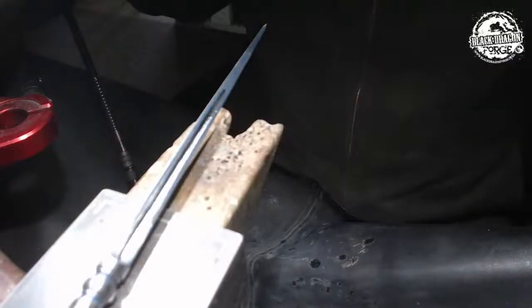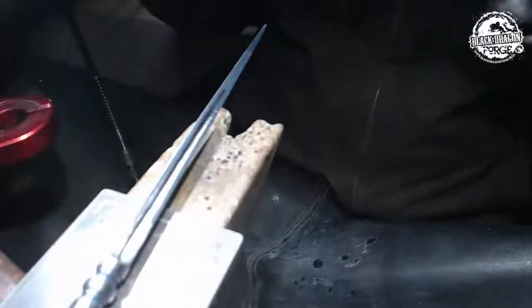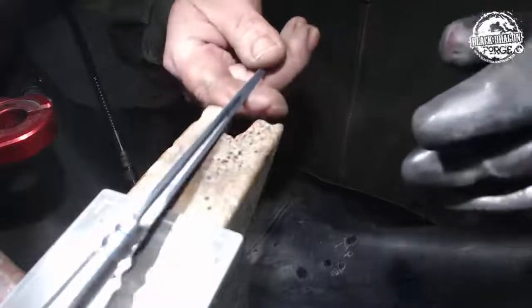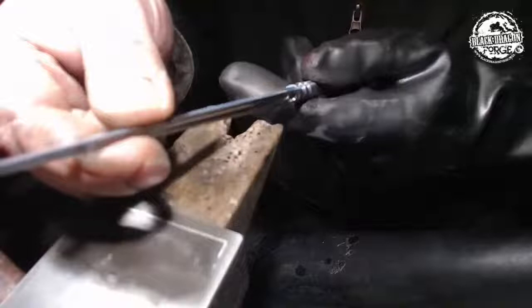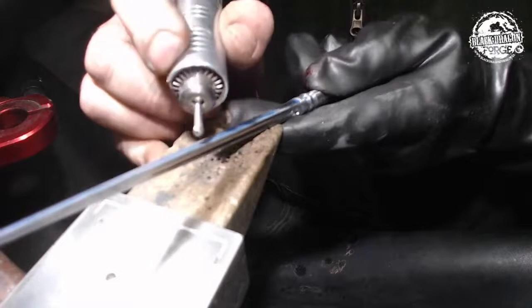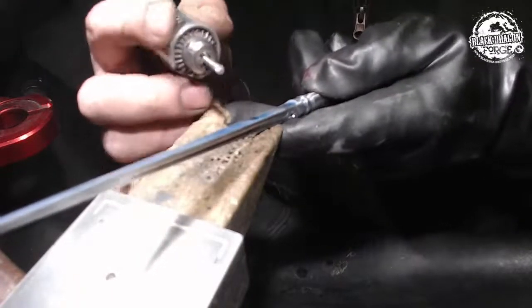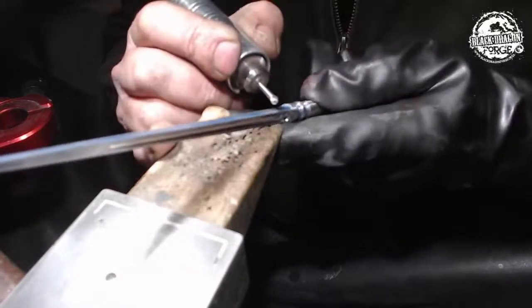I've got my optivisors on and I'm also going to be putting on my eye protection. My dad did say, if you can't see then you can't see, and the older I get the more relevant that saying becomes. I've rough carved two fullers and I'll show you guys how the third one goes. The tool I'm using is on my Fordham SR with the standard hand piece — that is a carbide ball burr, four millimeter — and it's obviously foot pedal operated.